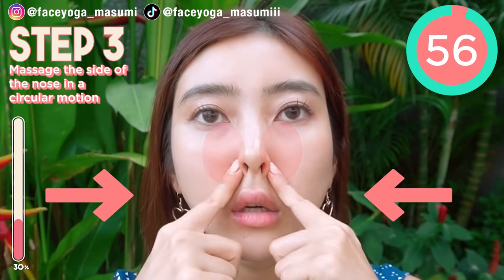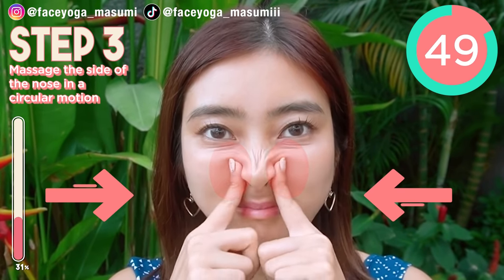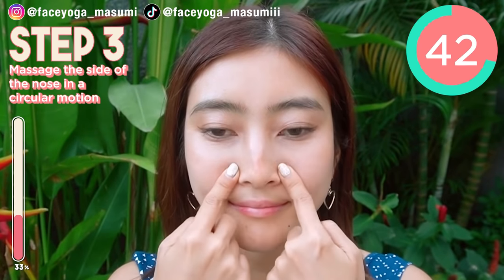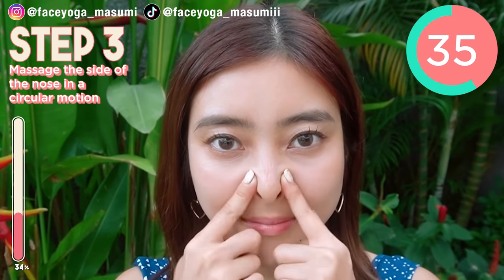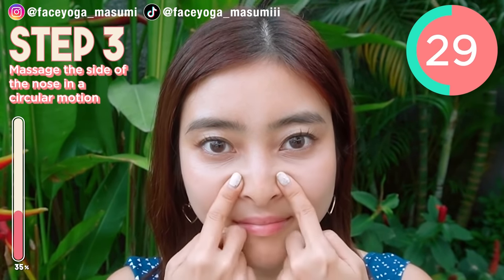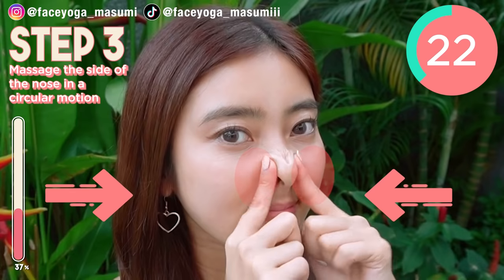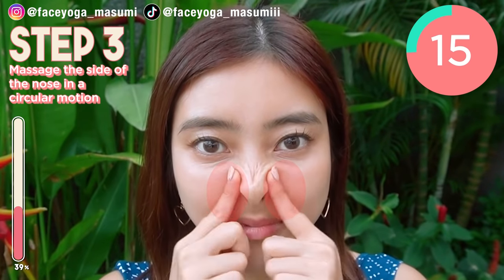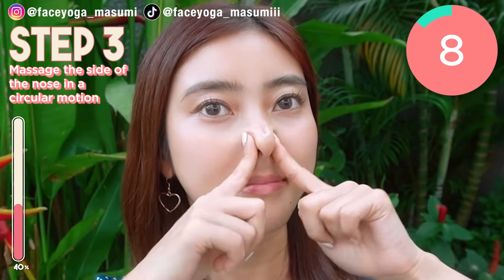Step 3. Circular massage. Using your fingertips or both index fingers, try to massage the side of the nose in circular motions. Slowly and gently. You can make big circles like me. As I told you, there's an acupressure point along here, so we're gonna focus on it and of course the side of the nose as well. You can massage in a pleasant motion. Repeat this movement. We have 10 more seconds.